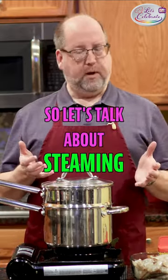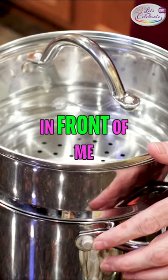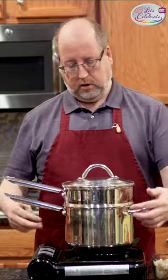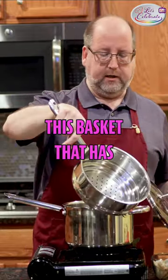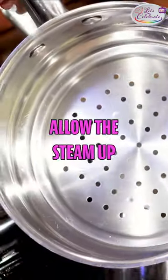So let's talk about steaming. I have this contraption in front of me — this is a steamer. It's a big, deep pot, and it has this basket that has holes in it to allow the steam up.